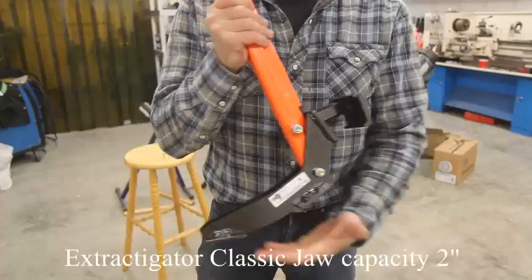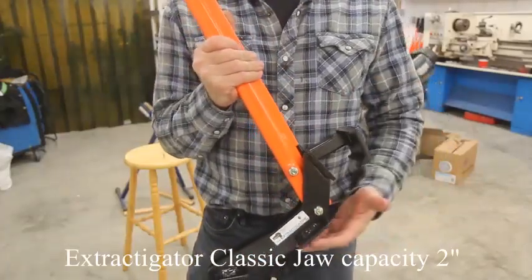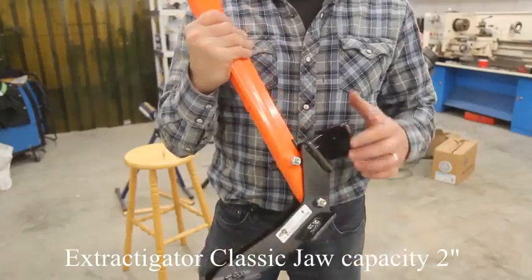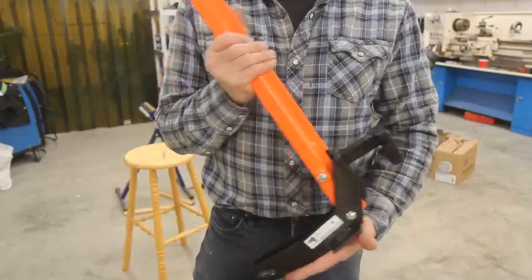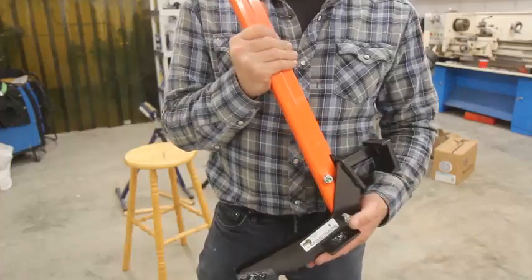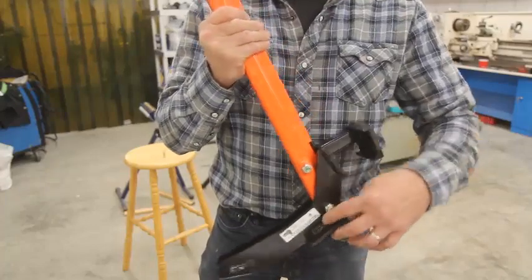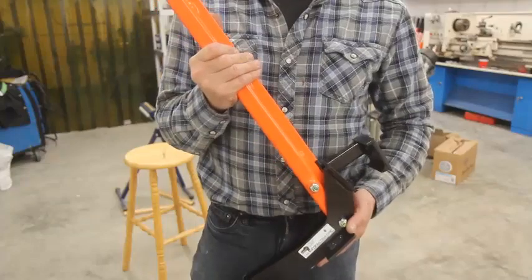The base or body of the Extractigator along with the jaw are solid steel finished with a black rust proof paint. Attaching these three components are two grade 8 bolts. All components have engineered welds — these are not spot welds or incomplete welds, rather welds that are strong enough to bond the components together without adding extra weight and weakening the metal attached.